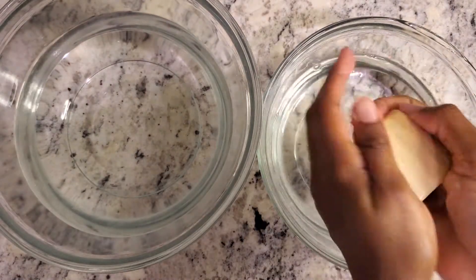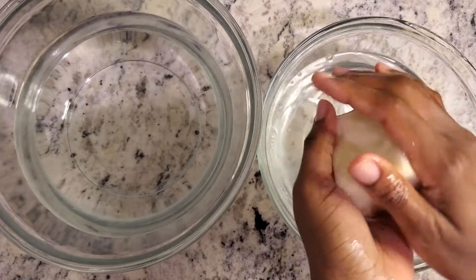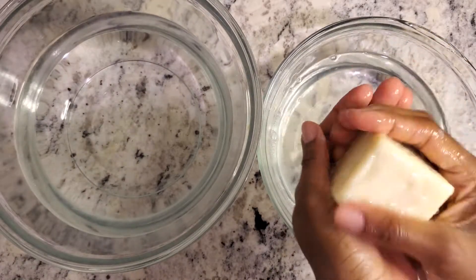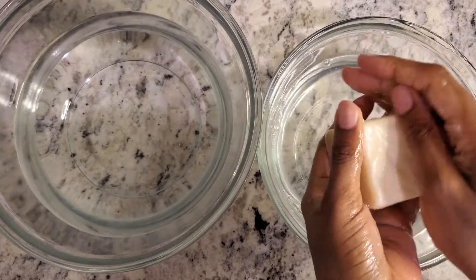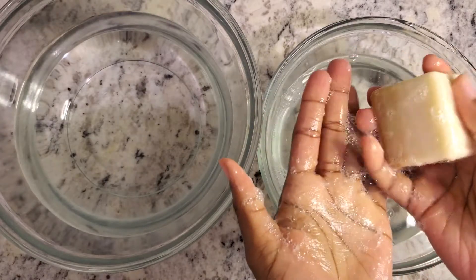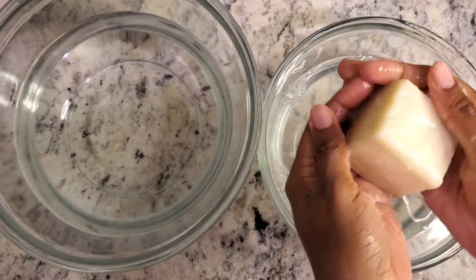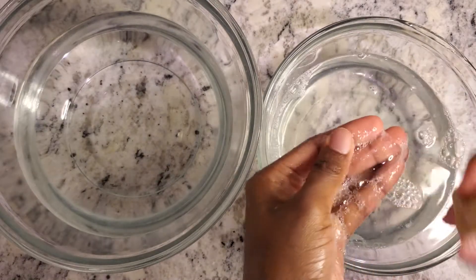Next, I'm going to take my least-lathering soap. I'm using this soap because it's made with a really gentle formula, so it shouldn't lather as much as my other soaps. But I'm showing you this just so you can see how much it still lathers even though it's my least-lathering soap.